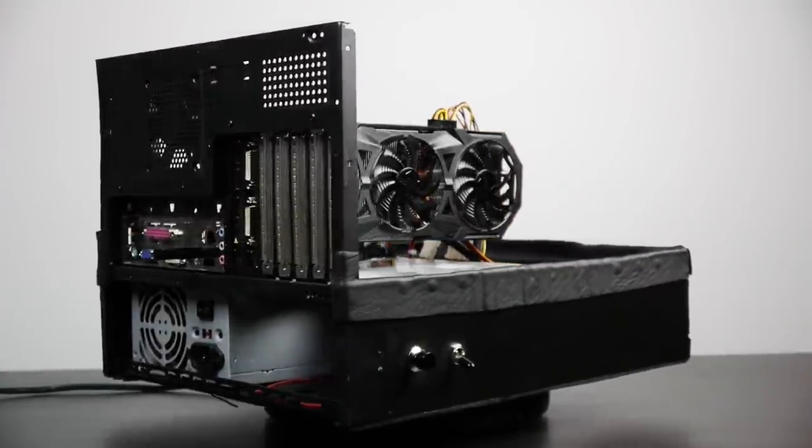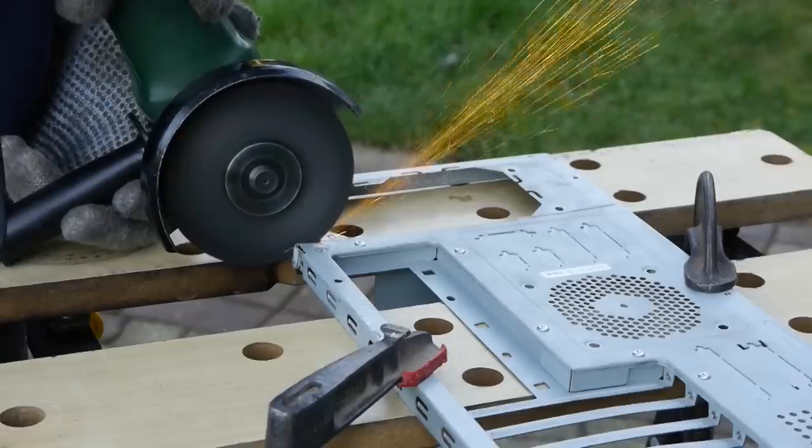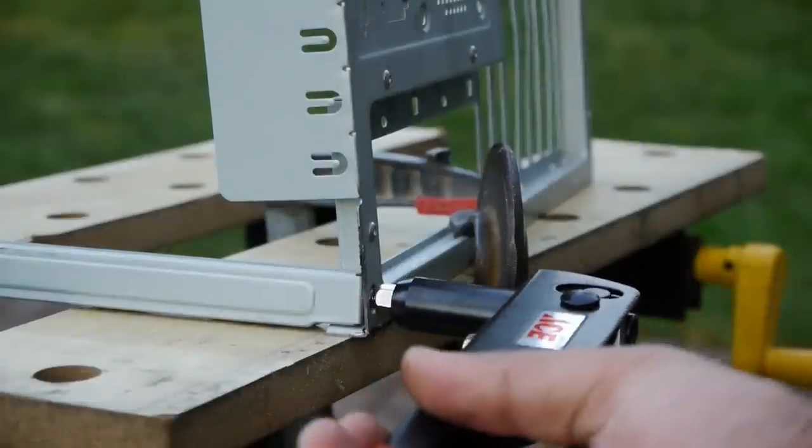Here I'm going to show you how I created an open air PC case using exclusively the materials from a standard ATX case that you'd find literally for free. So if you're interested in seeing how this was accomplished, let's get right into this video.